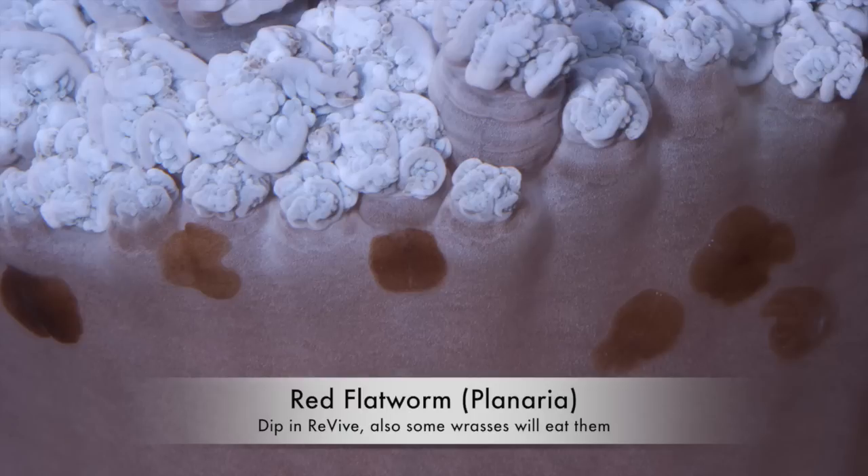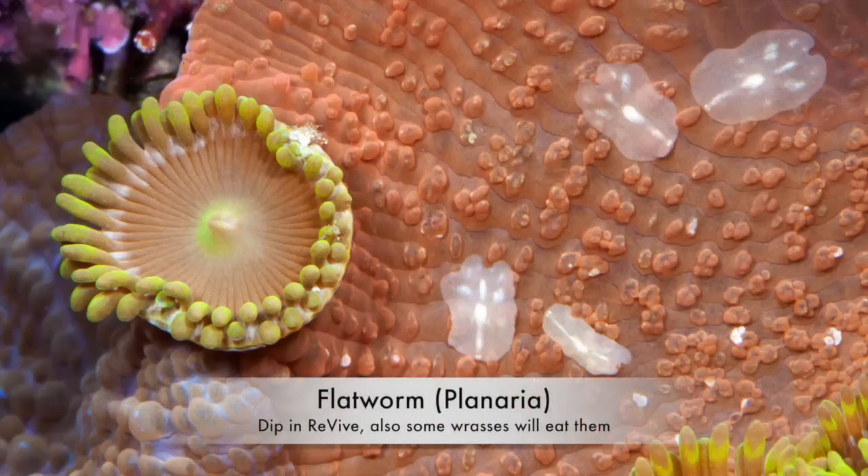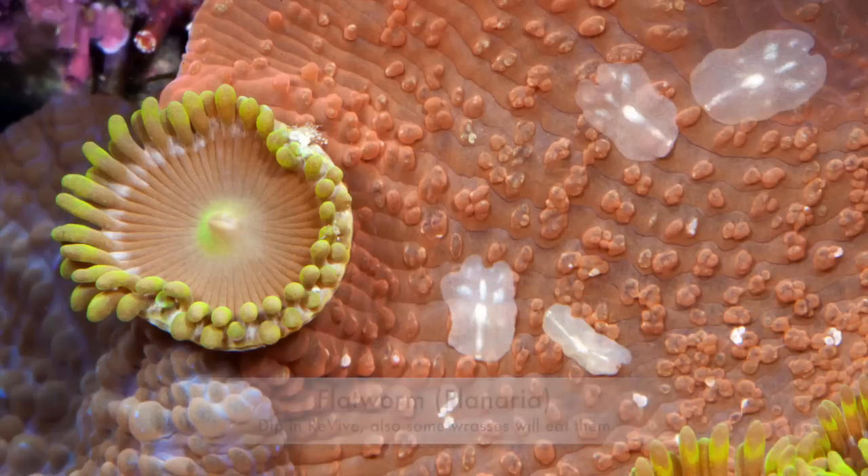The main thing is just take your time. We've shown you some good pictures of what to look for. Do the dip on your corals, observe the water, observe your corals. If you see any of these parasites, you definitely want to quarantine those corals further before adding them to the main tank. It'll make the hobby a lot more fun and enjoyable. Thanks, guys.